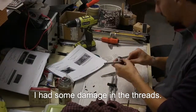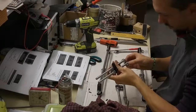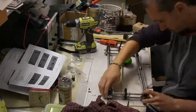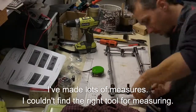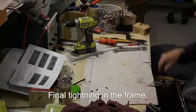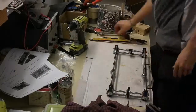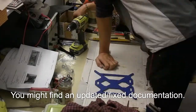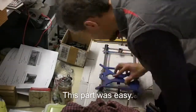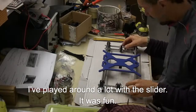I had some damage in the threads that I needed to clean up. I did a lot of measuring — I just couldn't find the right way to measure the inside of the frame, finding the tightening frame and the other side. I changed my first position. This part was easy; I played around a lot with the slider — it was fun.